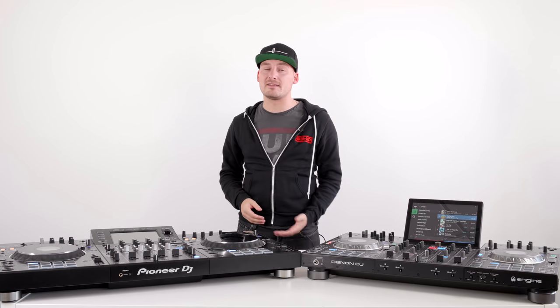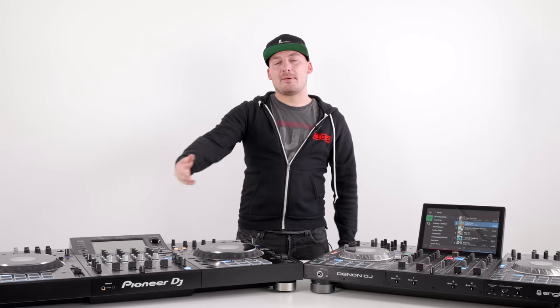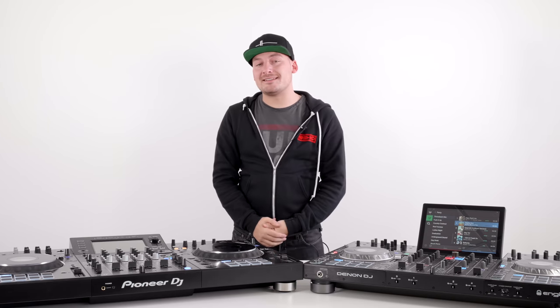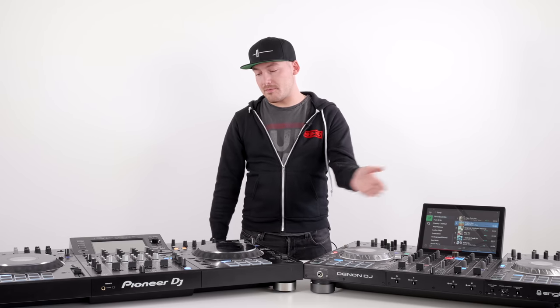Don't use this as a guide to know which one's better than the other, because as you'll see there are some major differences between the two units. Starting with price: the Pioneer DJ XDJ-XZ starts at £1,899 in the UK, whereas the Denon DJ Prime 4 starts at £1,640.